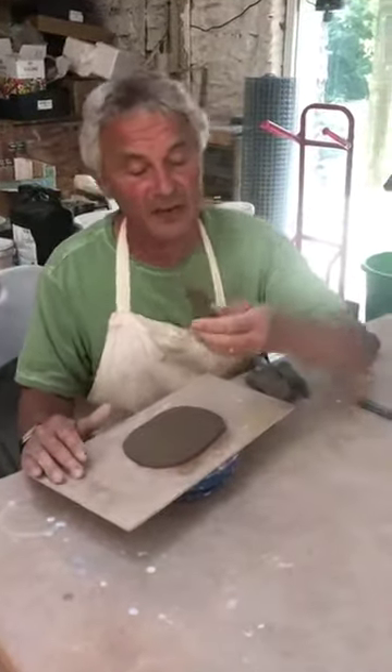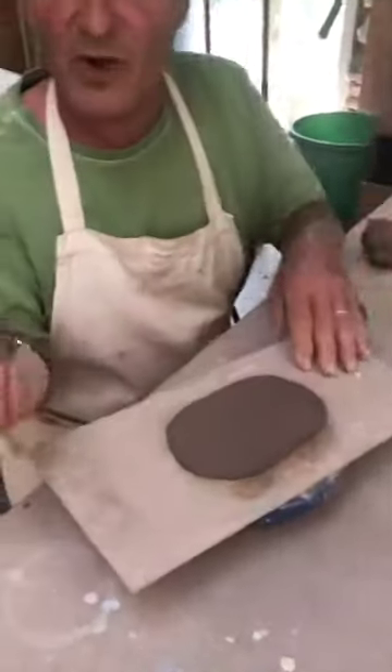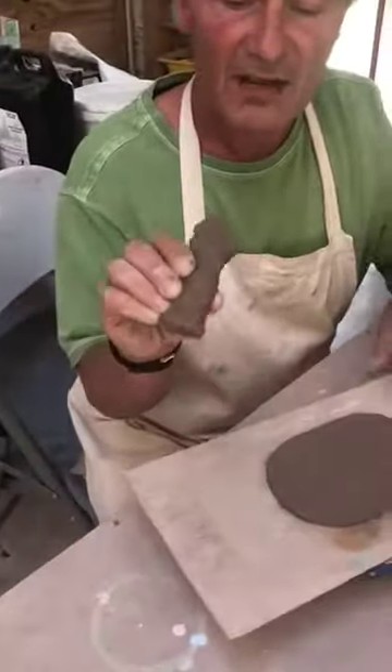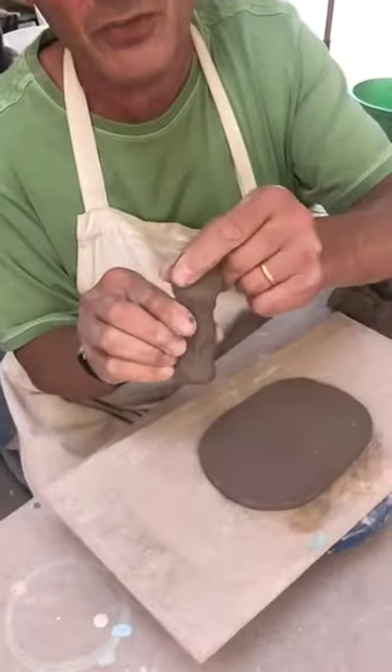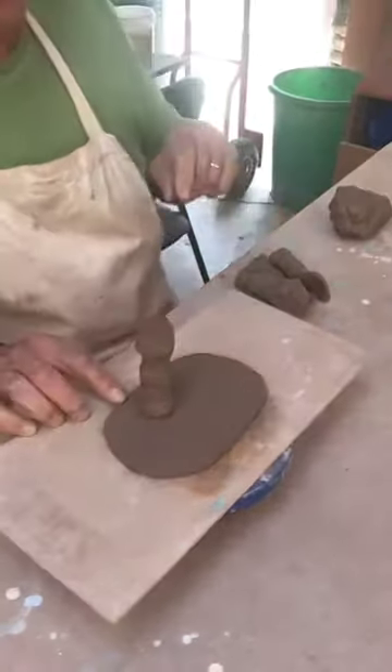Then you're going to use solid clay for the legs. I've made some legs here for my elephant — each one is just solid clay, with a wide bit at the top which we're going to use to join to the body, and on the bottom we're going to join that to the base.